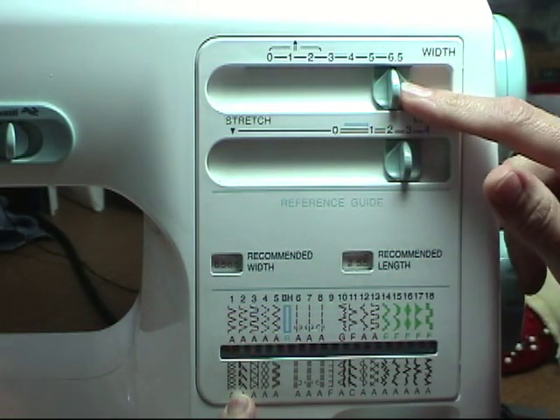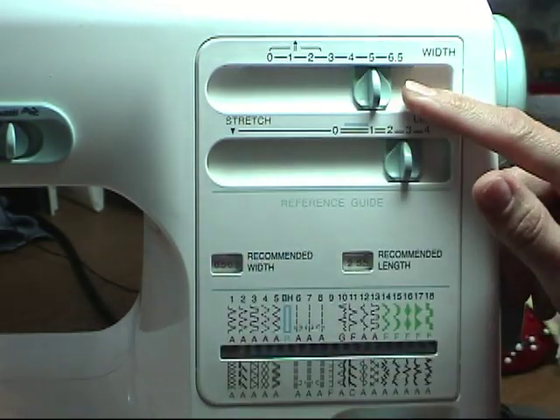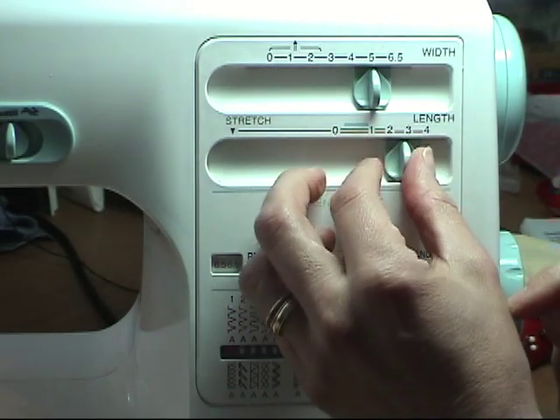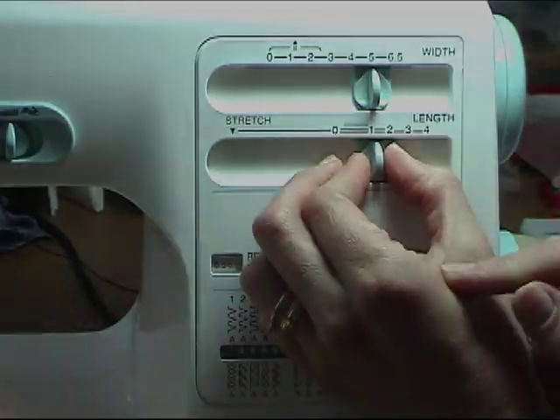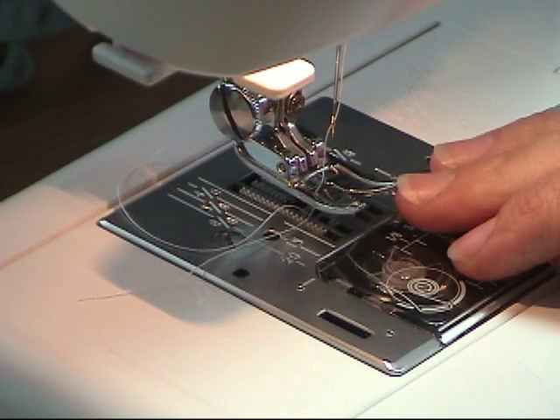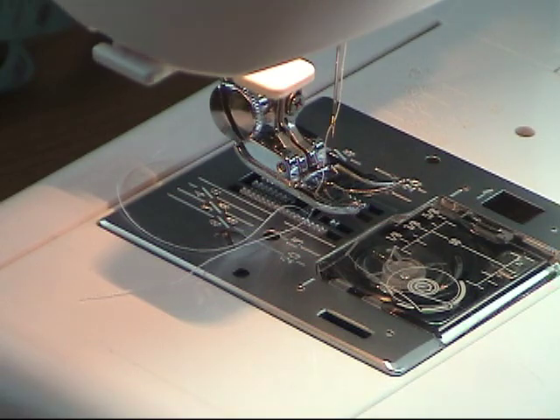Your width is going to be set at just over five, and your stitch length is going to be set all the way down at one and a half. I'm still going to use the zigzag presser foot for this stitch — there's no need to change to an over edge foot.